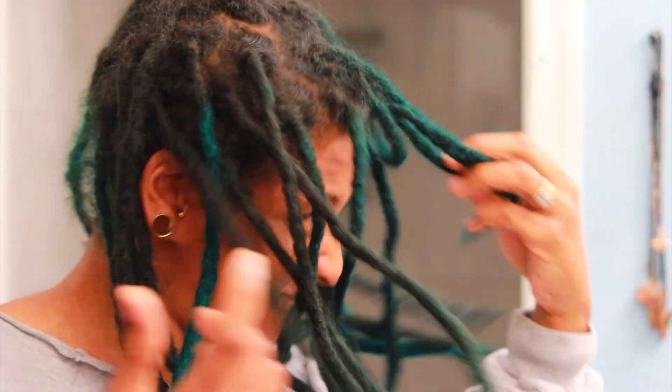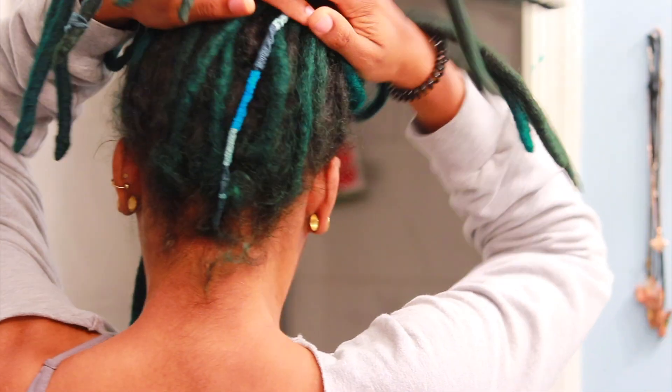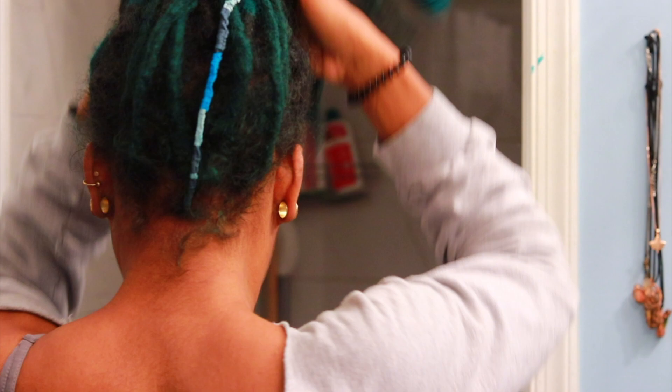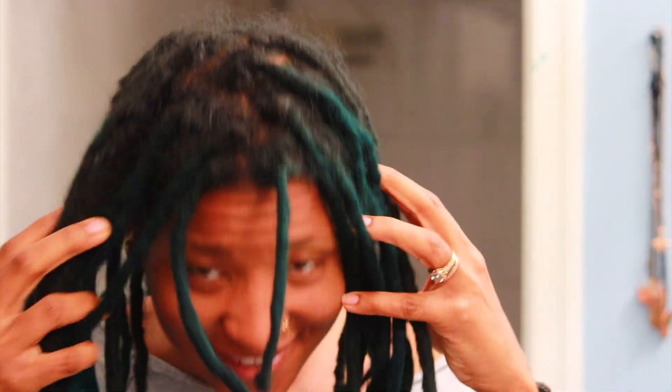Peace family. It is wash day but I figured it would be a great time to look at my locks and my scalp under the microscope. I took out all of my jewelry so all I have is my yarn wrap in the back and a dirty scalp. So let's take a look.